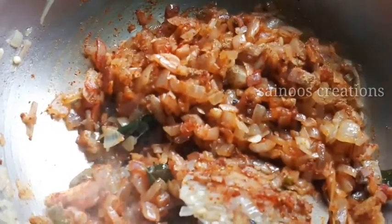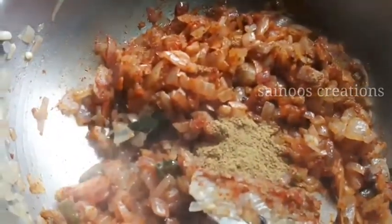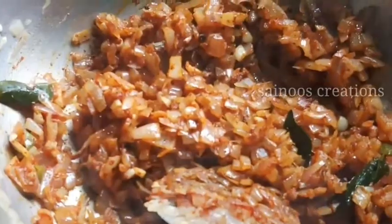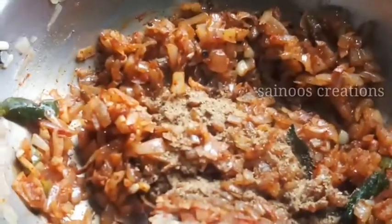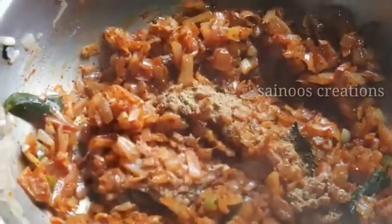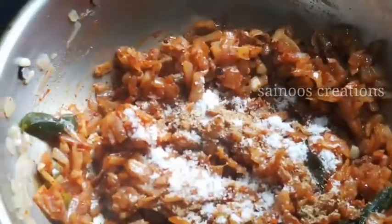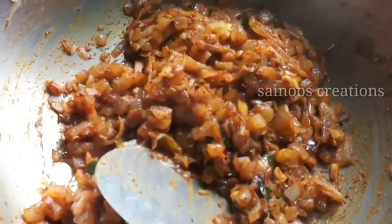Let's put a little bit of salt. Put a bit of salt. I will try not to add too much salt. We add the dough and then add more dough.